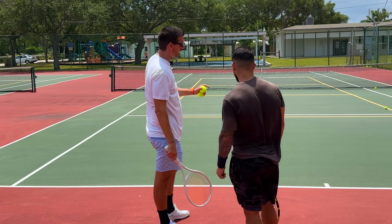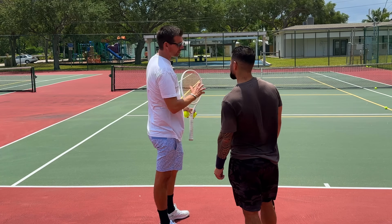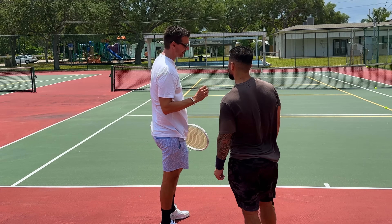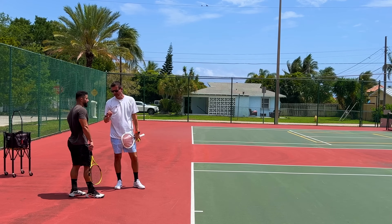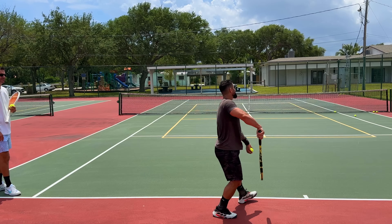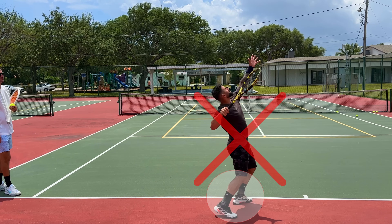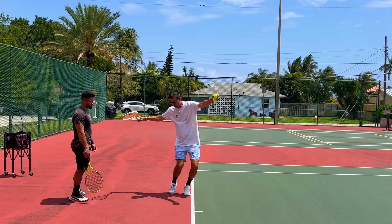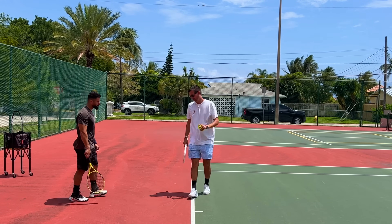The first element we added was throwing the ball more in front. Now the second thing we need to do is get on your toes a little bit more and slightly bend your knees. When you're leaning I also want you to be on your toes and bend the knees slightly.